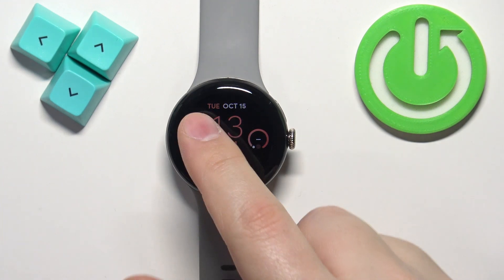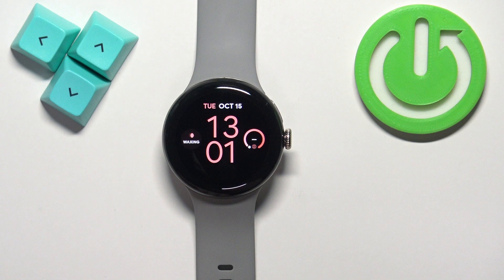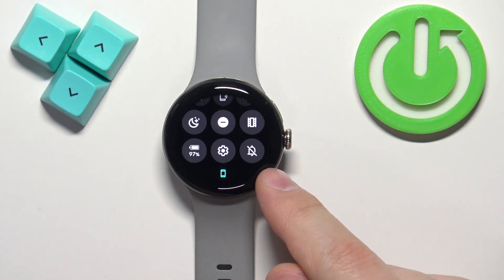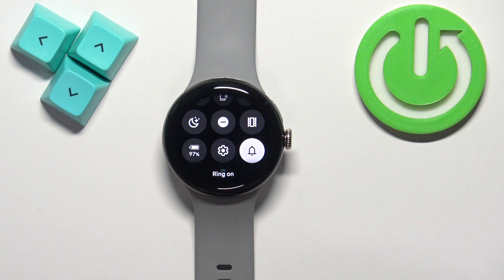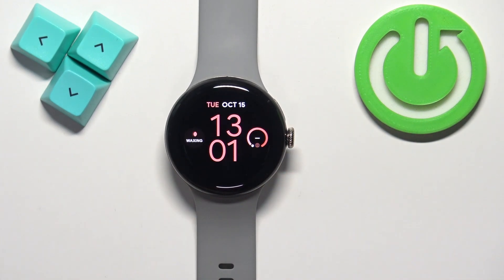This means that the silent mode is now enabled, so you've muted all of the sounds on your watch. If you want to disable the silent mode and re-enable the sound, open the quick panel and tap the icon again. You will see the message 'ring on', which means the sound is enabled back on your watch. Then you can press the crown button to go back to the watch face — and that's how you enable and disable the silent mode.